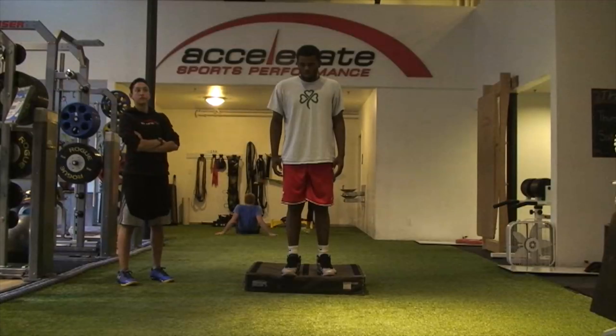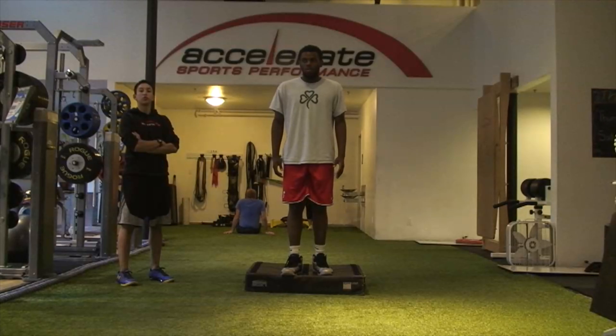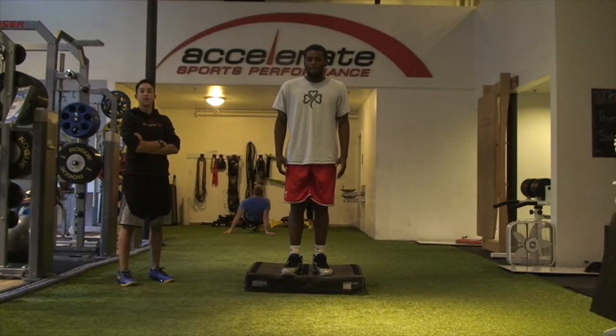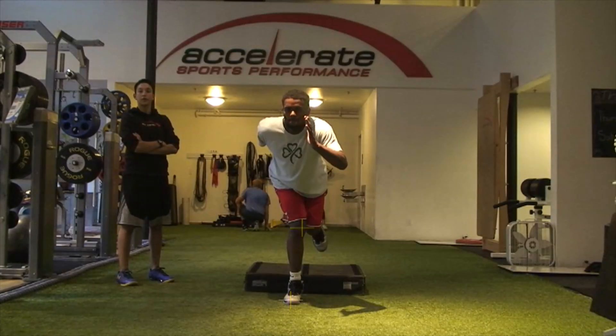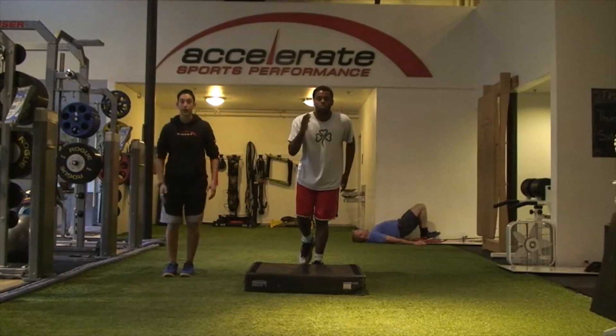Right now, a lot of that power is being dissipated in various ways and putting stress on your knees in ways we don't want. We want to get you more in line with your landing, with that knee tracking over the second toe and not collapsing on the midline.